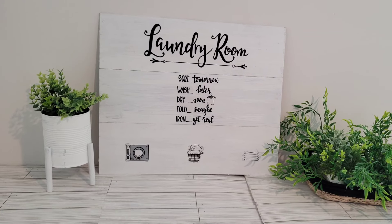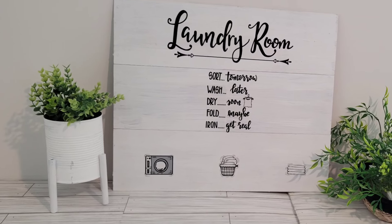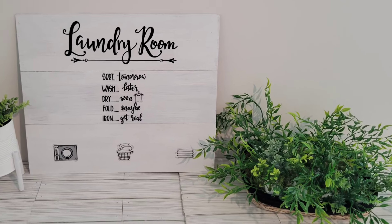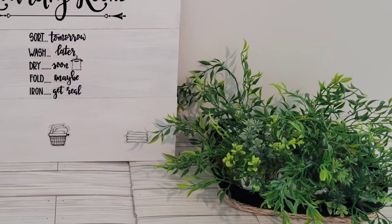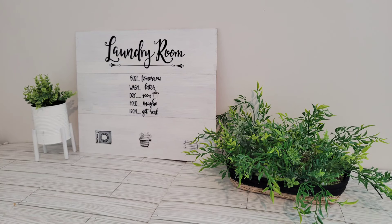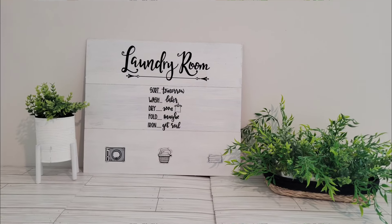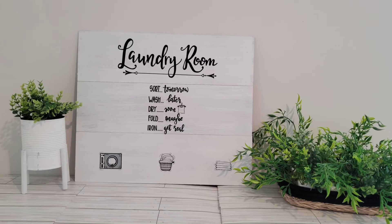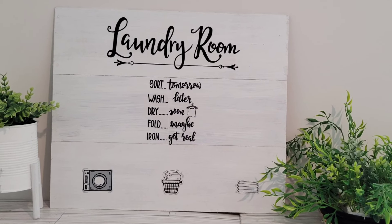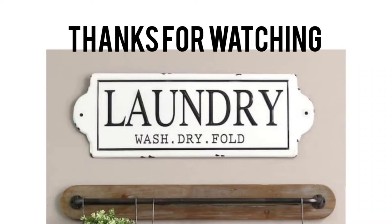Alright y'all, that is it. I had so much fun creating all of these — I think they turned out so simple but yet beautiful. If you know me around here, I love green. I love to warm up any space with greenery. This messy planter is going to set it off on my shelf, as well as the little small one. The laundry room sign reads: sort tomorrow, wash later, dry soon, fold maybe, iron — get real. Thank you all so very much. I'm going to catch y'all in my next one. Bye-bye!